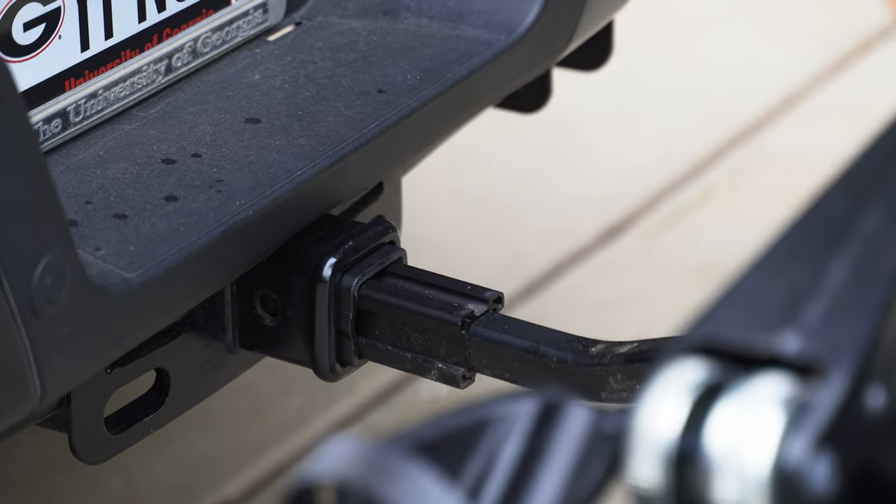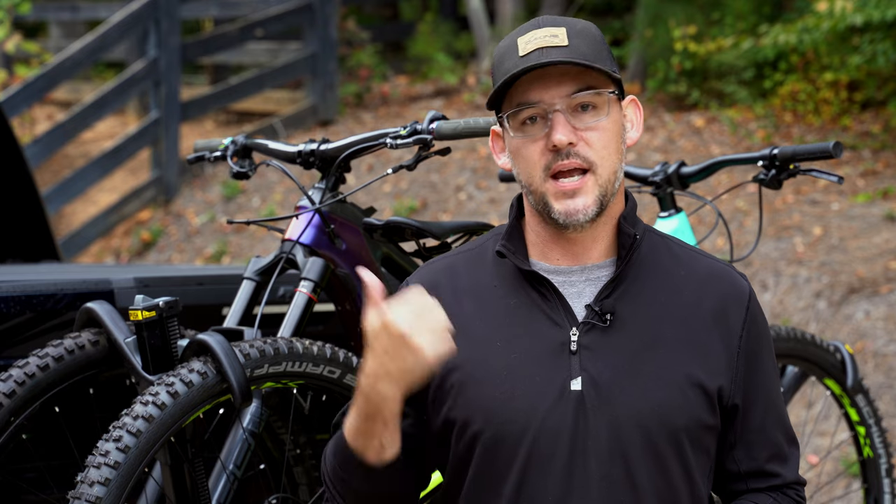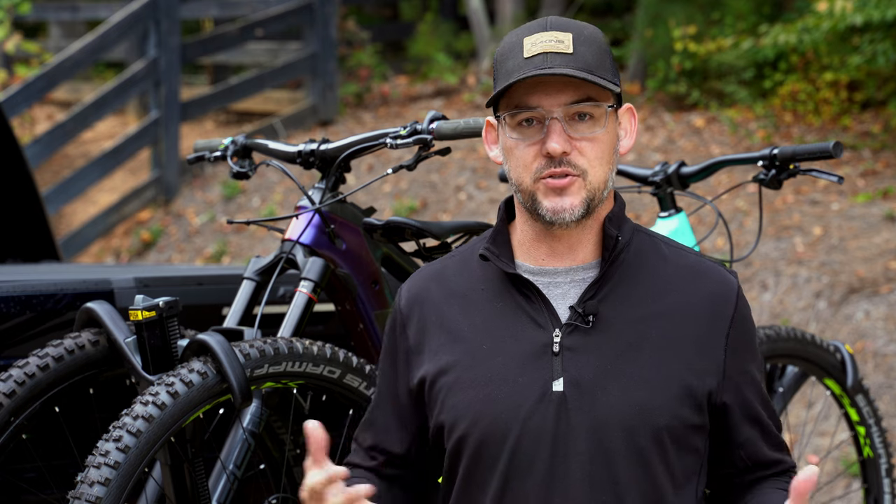As I mentioned before, it does out of the box fit every standard hitchrack size. I do have to use an adapter here with the two and a half inch hitch, but it will work for the two-inch and the one and a quarter straight out of the box. So you don't have to worry about getting extra parts to make this rack fit in your hitch.